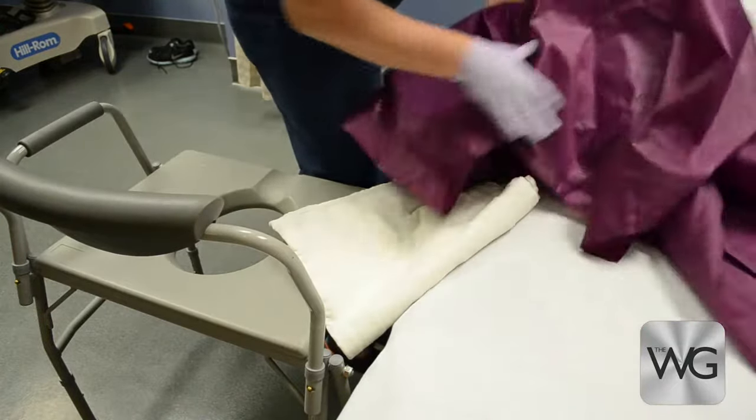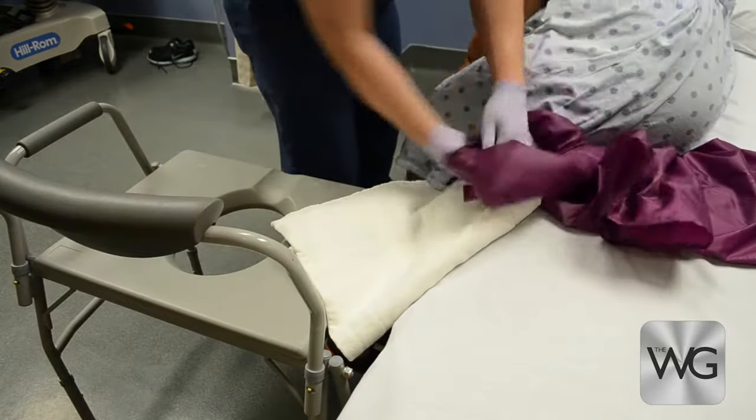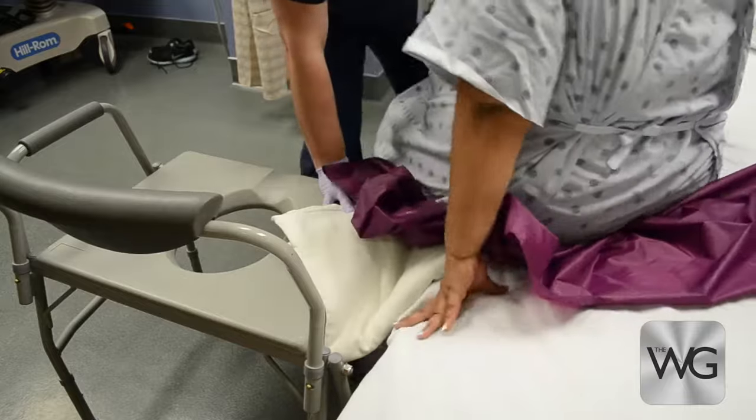Instruct the patient to slowly scoot her bottom on the slide sheet toward the edge of the mattress near the commode. Instruct the patient to lean forward as she scoots toward the commode. Do not allow the patient to lean back while seated on a slide sheet.